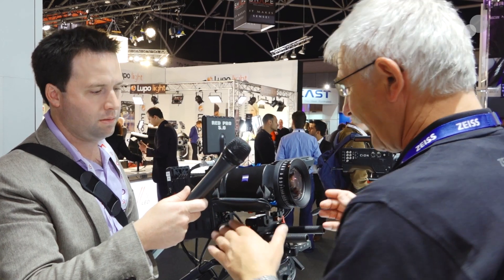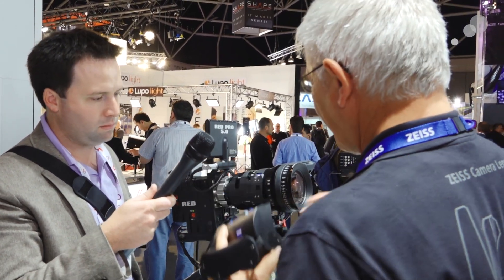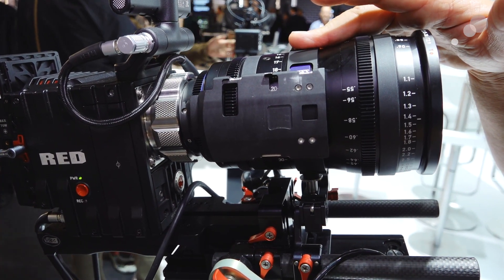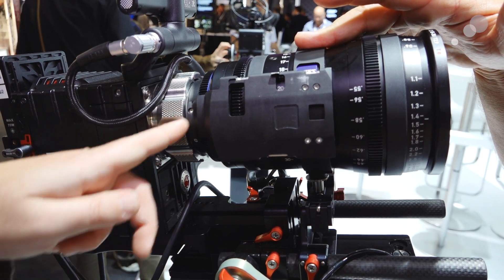The only thing we have to think about is we have to put a base plate or a collar on the zoom lens itself. Each zoom will have a different base plate, and once this is modified, you can work with the snap-on system.